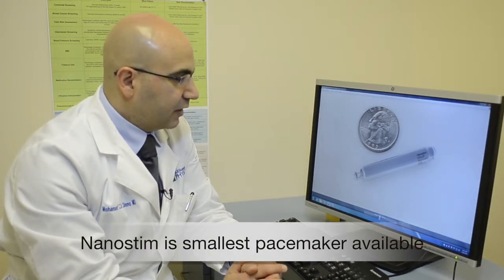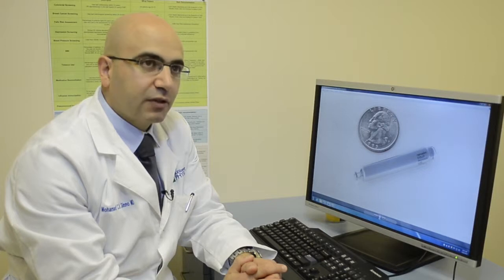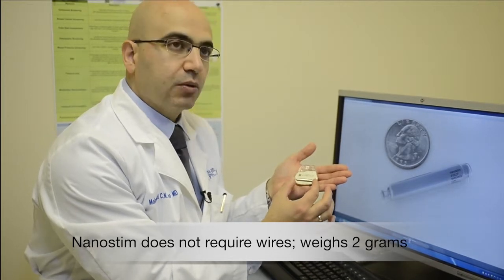This is the NanoStim pacemaker. It is the smallest pacemaker available today, being implanted as part of a clinical trial. It does not require any kind of wiring that travels through the venous system. It weighs about 2 grams.